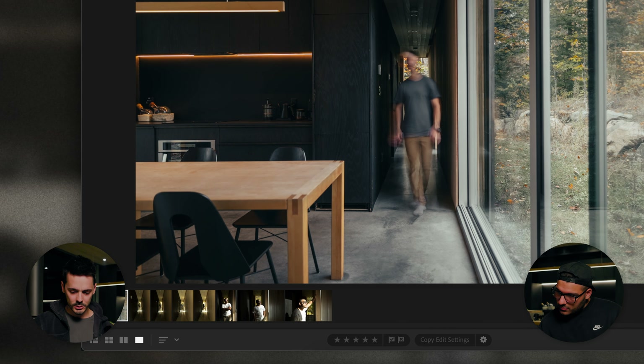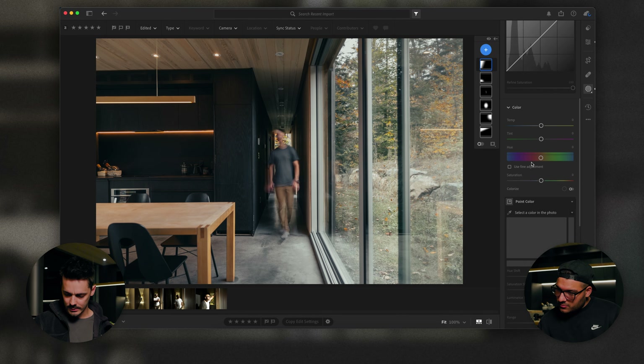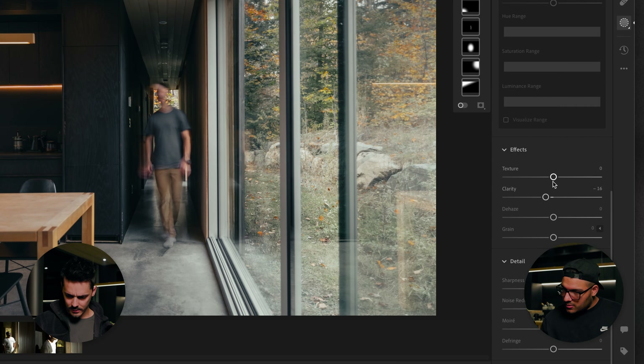First thing I'm going to do is balance out the photo — drop the highlights a little bit, raise the shadows. We're using the regular version of Lightroom, so there's no histogram here. Done early — just the basic adjustment, right? Can't do much to it. Swap.